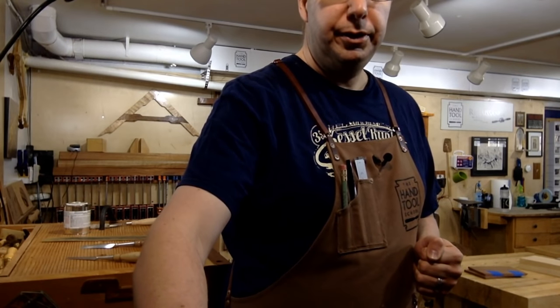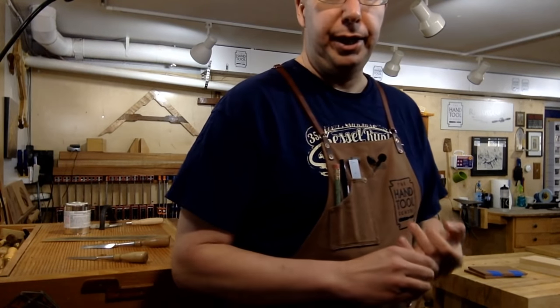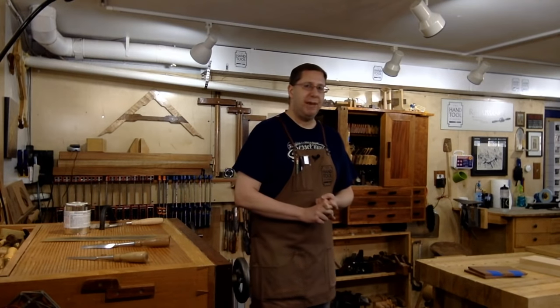Tim Cook has a jack plane, smoother, and router plane, and wants to know what to get next. I'd get a saw next, Tim. A jack plane can do all your rough work and jointing work, you've got the smoother for pre-finishing, and your router plane for joinery work. If you're not limiting it to just planes, see where you are in saws — saws are going to do so much more work than planes. If it must be a plane, I would get a rabbet plane or a plow plane.